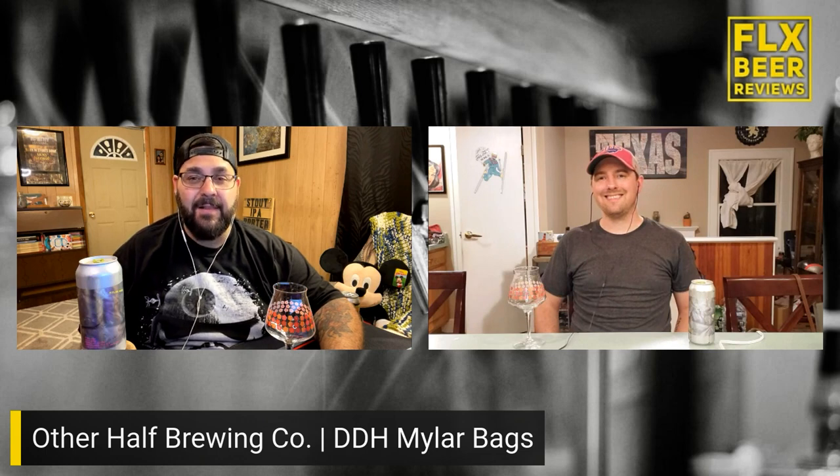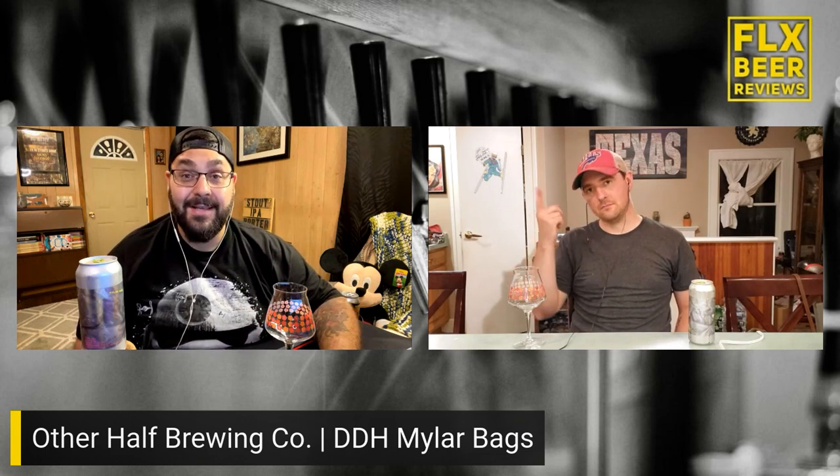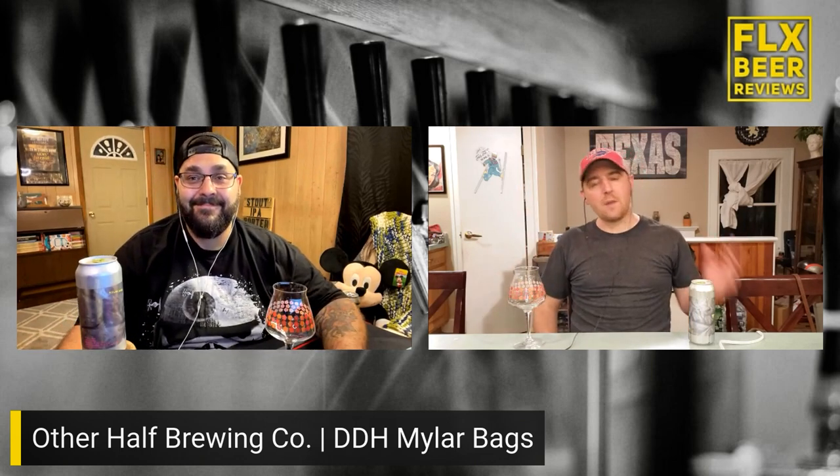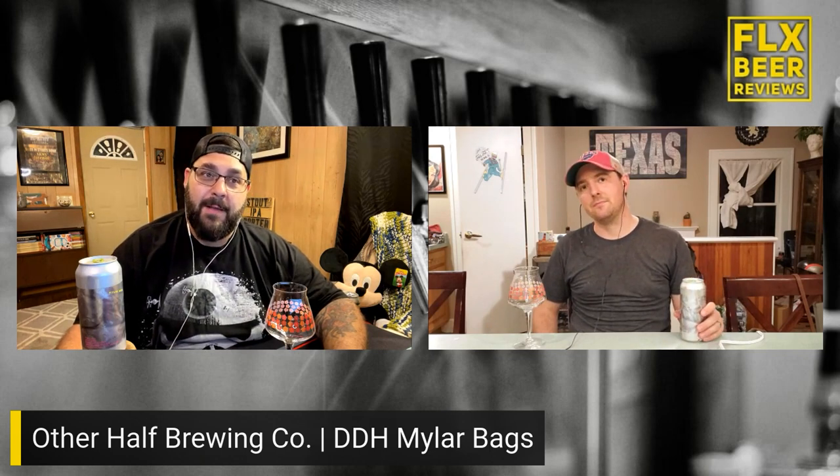Gang, back again — FLX Beer Reviews, another episode of As the Beer Swirls. I'm Dan, I'm Mike. Dan, at what point is this show going to become As the Other Half Spots? We're probably one beer away from that at this point. All right, so the clock's ticking — what are we drinking here?